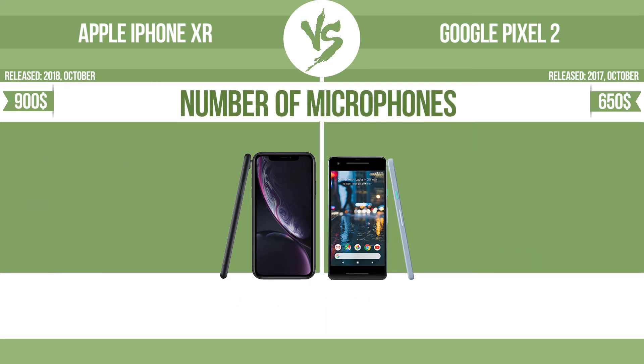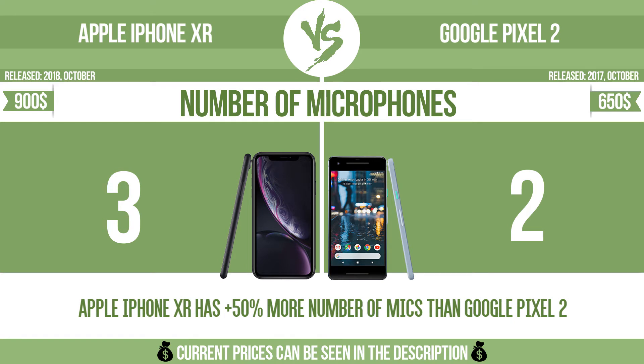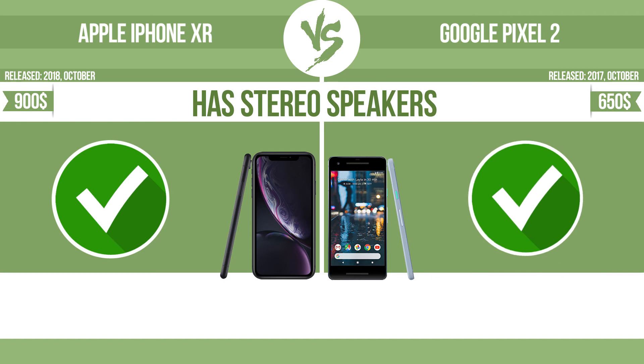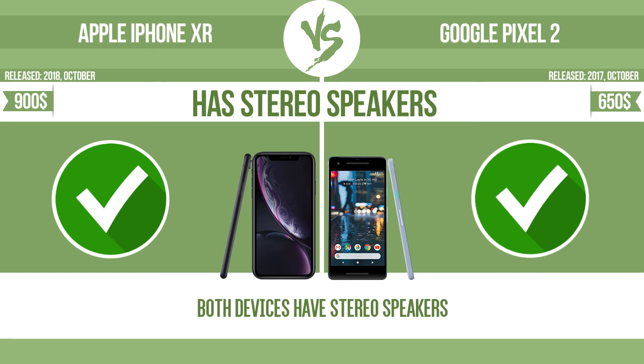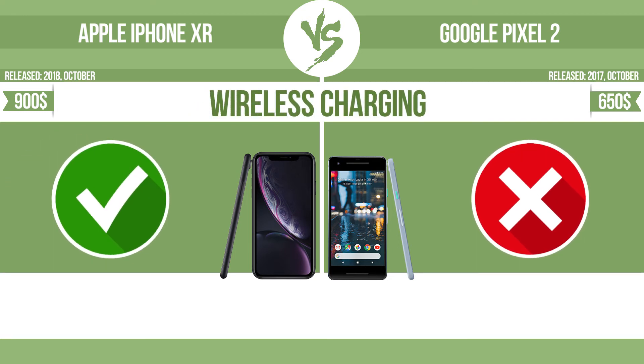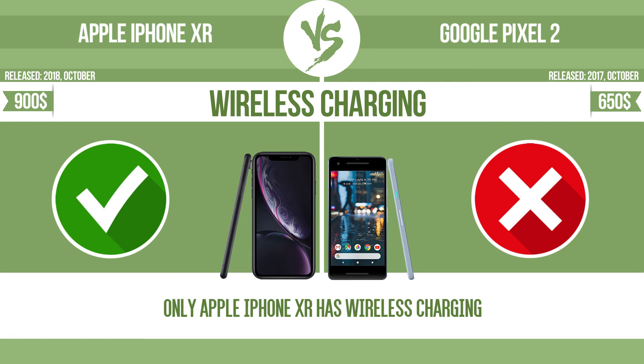The number of microphones matters — more microphones result in better sound quality and enable the device to filter out background noise. The device has stereo speakers; devices with stereo speakers deliver sound from independent channels on both left and right sides, creating a richer sound and a better experience. The device also supports wireless charging — the manufacturer offers a branded wireless charging kit, and to charge the device you simply put it down on its charging base.